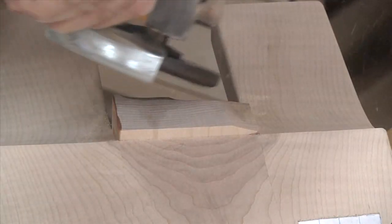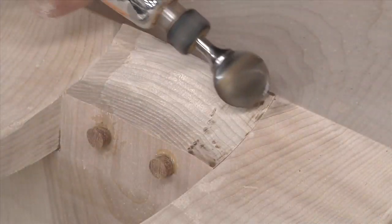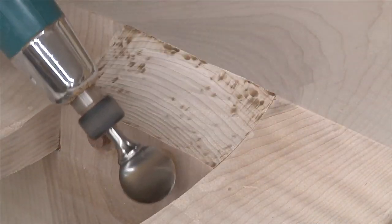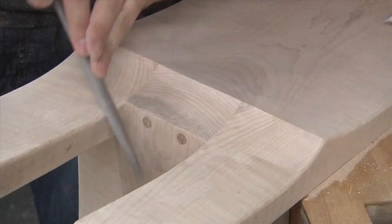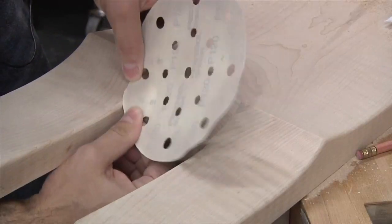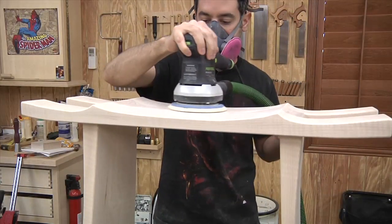Once the glue is dry, I can remove the excess tenon stock. The angle grinder removes the bulk, and then I use a die grinder with a ball mill to finesse the final shape. I can also use the ball mill to flush the plugs. The rest of the work is done with a rasp and sandpaper. The entire project can then be sanded through to 220 grit.